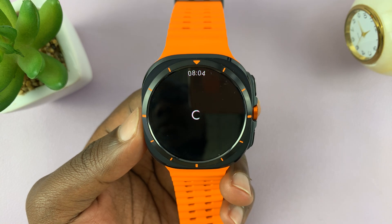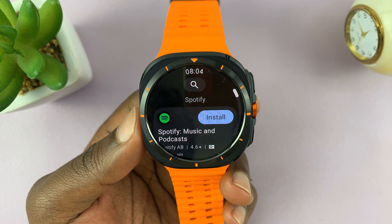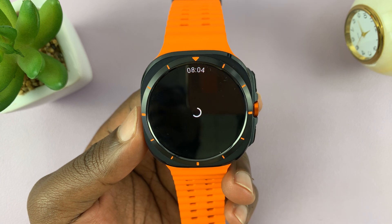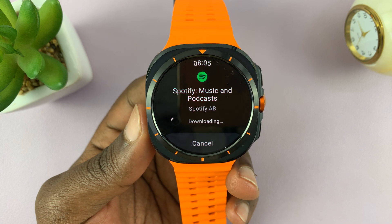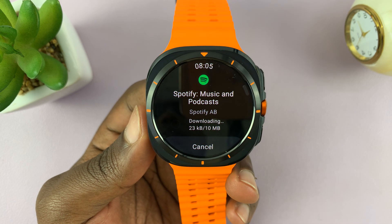Just type in Spotify, and you should see Spotify in the search results. Go ahead and install the app, then wait for it to get downloaded and installed onto your watch.